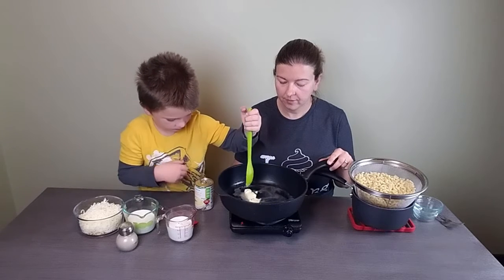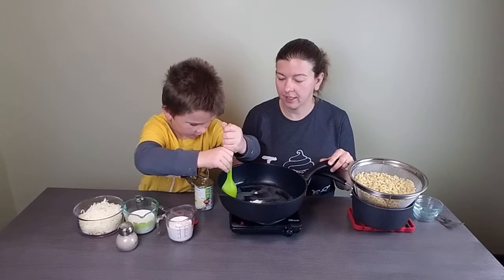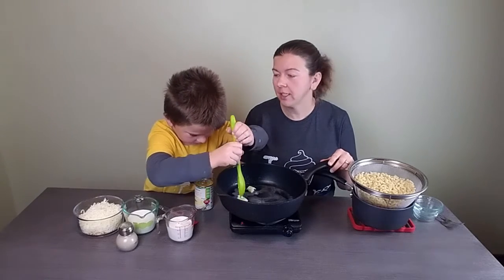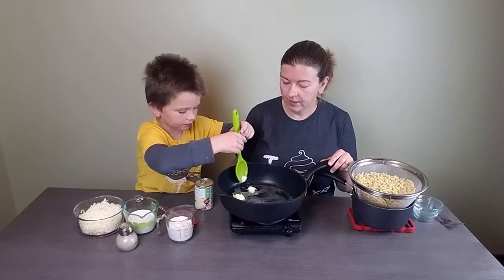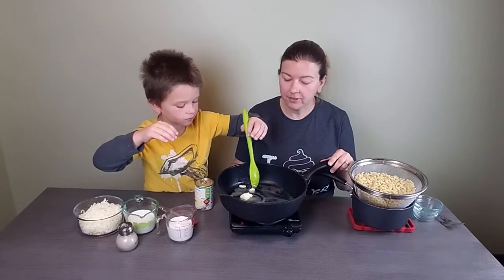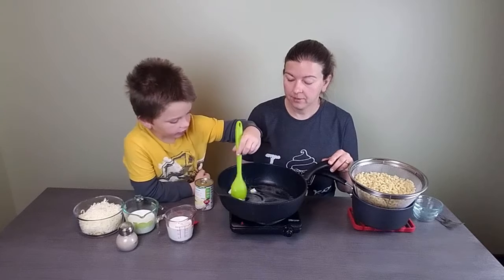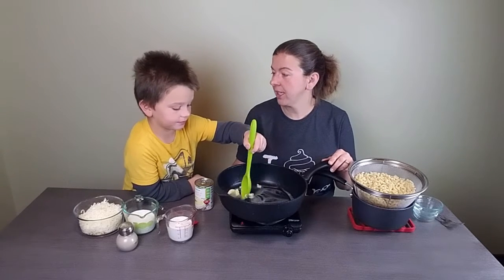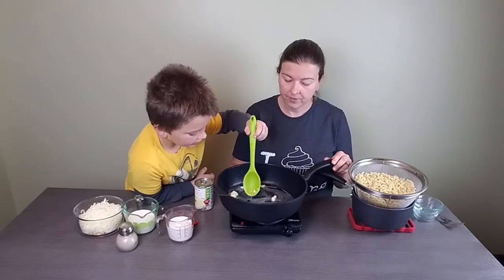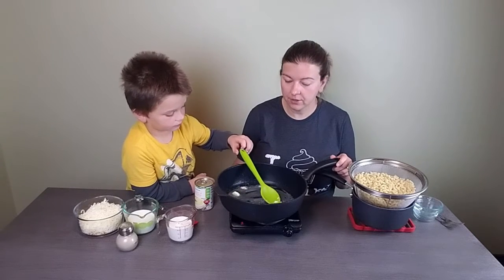We like macaroni and cheese in this house in most of its forms. I especially like it when it's creamier. If you haven't tried the no-boil baked macaroni and cheese, you should definitely give that recipe a try — it's quick and easy, basically just throw everything in the pan and bake it together. Check out that video too!